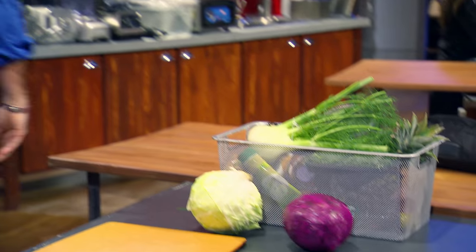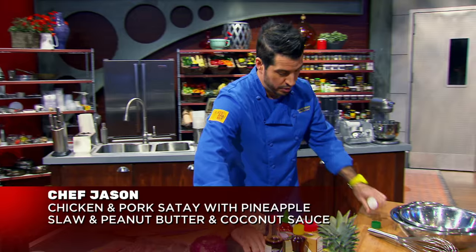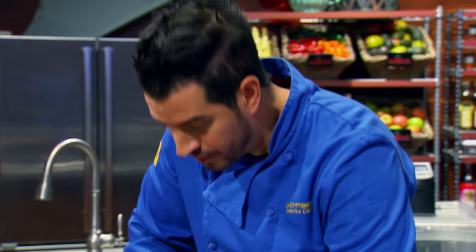I'm doing a chicken and pig satay. Start with a pineapple slaw and peanut butter and coconut sauce. I'm going to use a little bit of Chinese five spice, smoked paprika, a little bit of lemongrass, a little bit of ginger. The difference between a good satay and a poor satay is the marination.